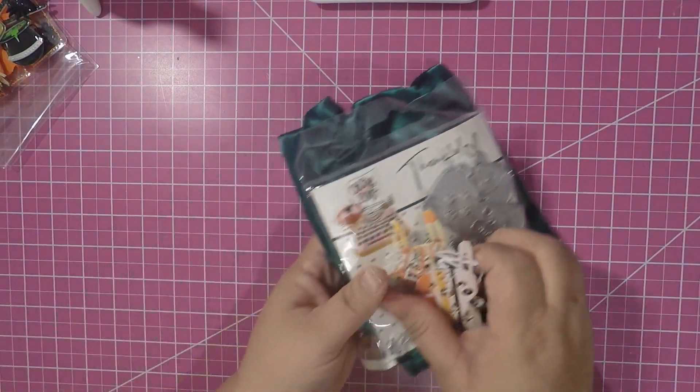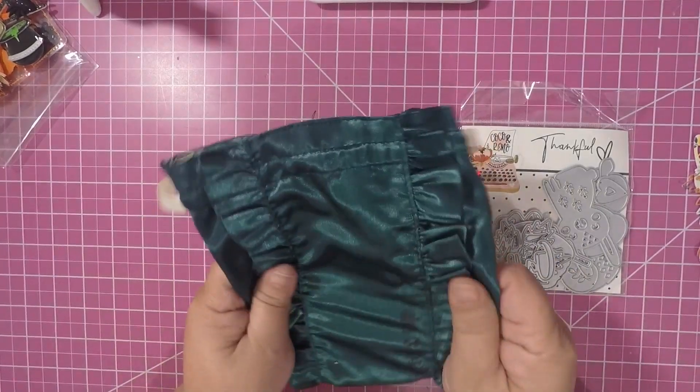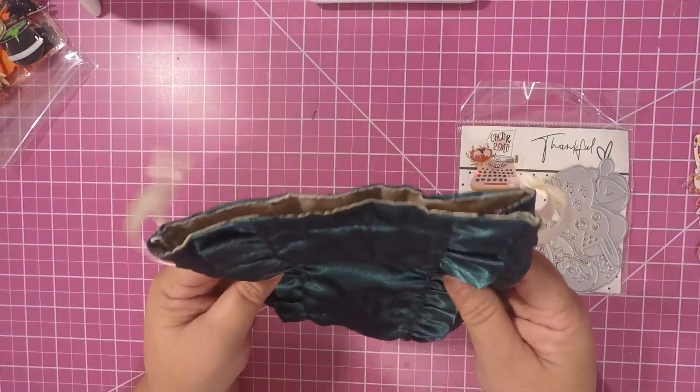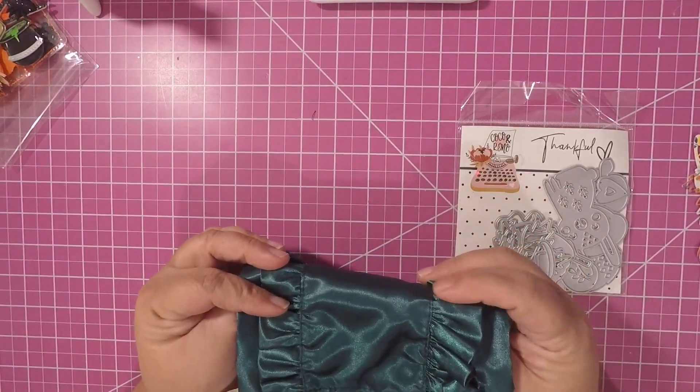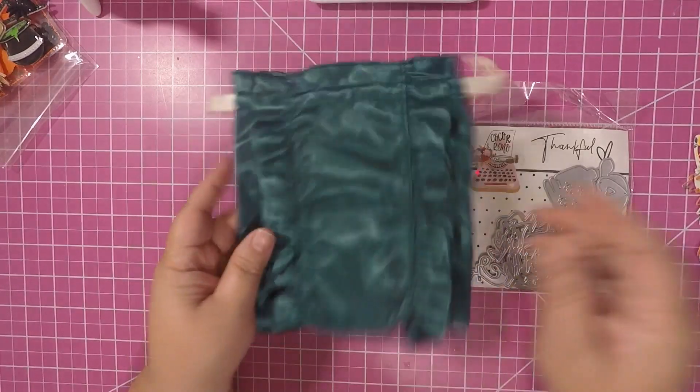Hello crafty friends, it's Elaine, Scrapping Craft Queen. I wanted to come by and share my Coco and Reno dies. I received them — here we go guys. The bag was not my favorite; I really didn't care for this bag. I thought they did so much better with their other cute bags.